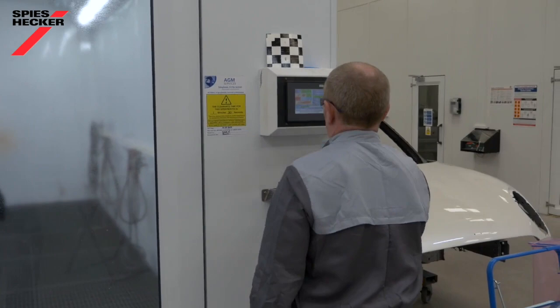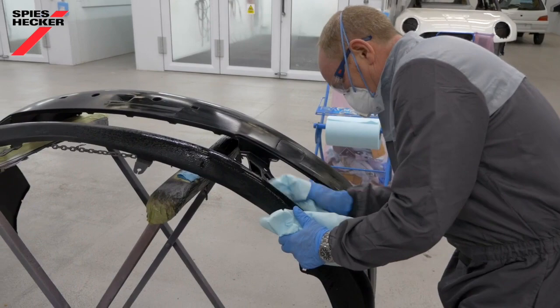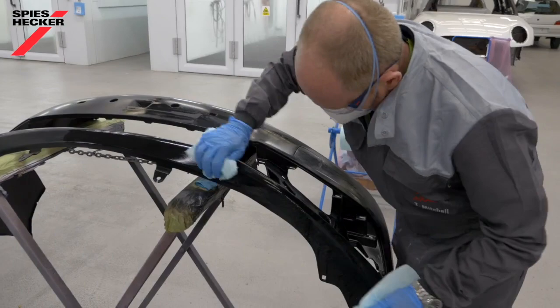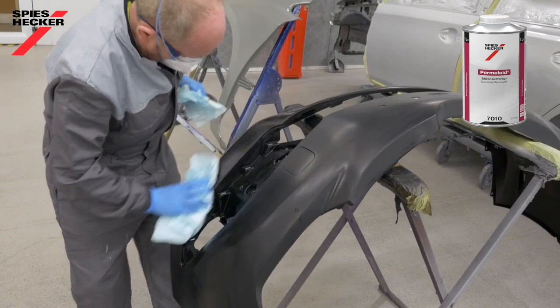If possible, do this in combination with another job that's in the oven at the same time. After tempering, scuff the surface with a fine abrasive pad soaked in a suitable static-reducing cleaning solvent, taking care to thoroughly scuff all parts of the panel, paying particular attention to the corners and edges. Clean off any dried residues with more solvent and then allow the part to thoroughly dry.